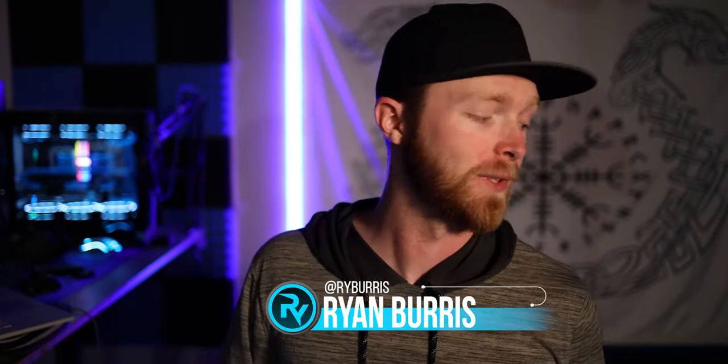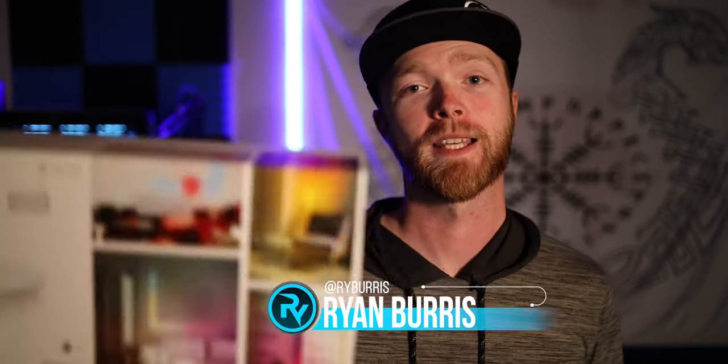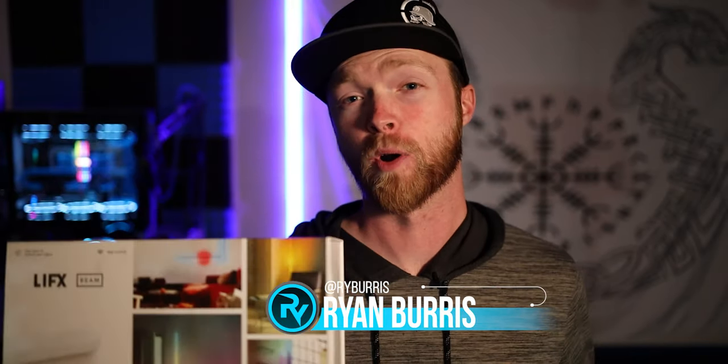I'm Ryan Burris with RyTag Gaming and in this video we're going to be taking a look at the LIFX Beams, a smart RGB lighting kit, very similar to the Aurora Nanoleaf. Let's go ahead and just jump right into the unboxing.